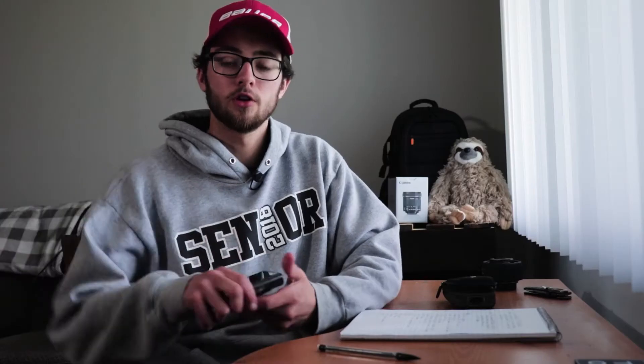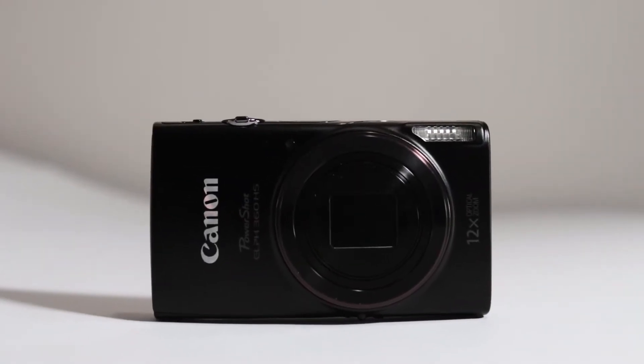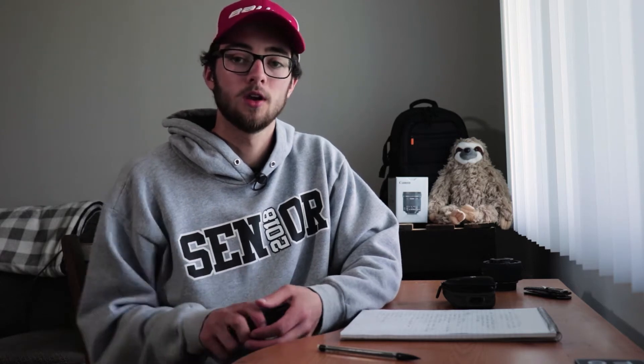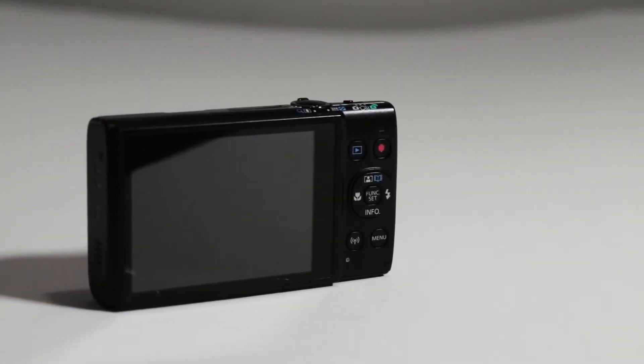The Canon ELPH 360 was my first point-and-shoot ever. Let's talk specs. Starting off, this thing has 20.2 megapixels, so you get decent image quality — not fantastic, not horrible. The Canon SL2 that I'm shooting on right now has 24.6 megapixels, I believe somewhere around there.